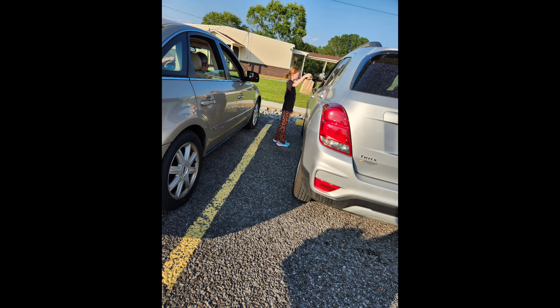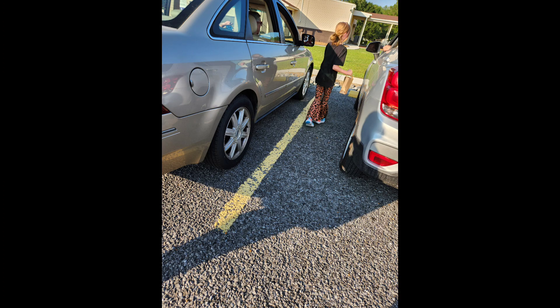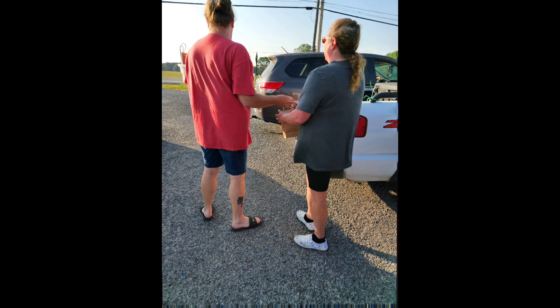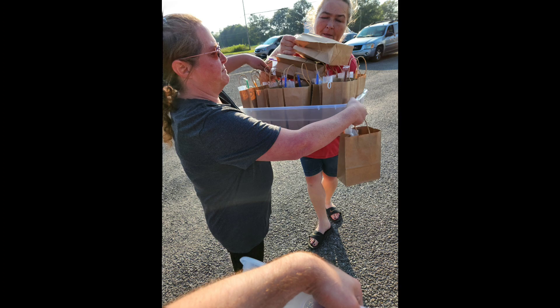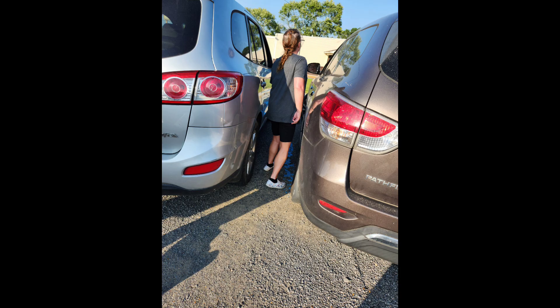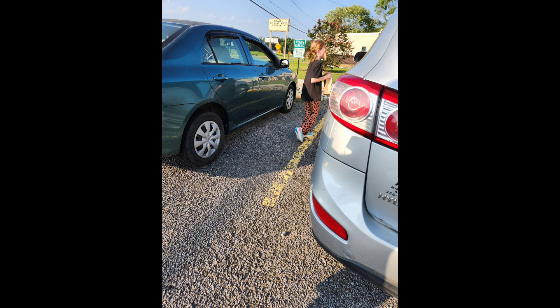Because when we started handing them out, people just kept pulling in and pulling in. So we said, not everybody's going to be able to get one, so we'll just give what we have and that would be it. Some people wanted more than one bag per car because there were two or more in their car.